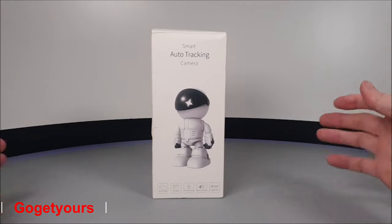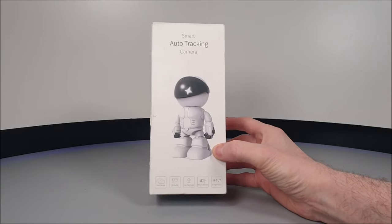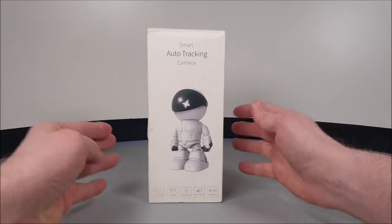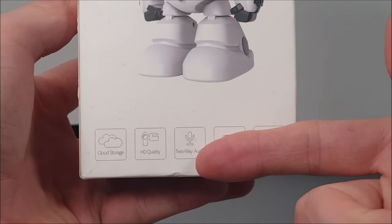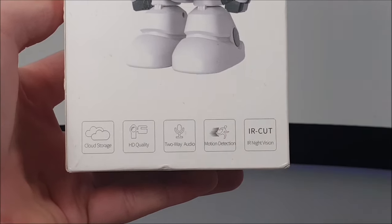Hello guys and welcome back to our channel. This week we have been eager to get our hands on this funny little gadget — this is the S-Cam PT-205 auto tracking security camera. It's disguised almost like a robot toy, basically a toy designed to be camouflaged in your home interior. It states it has two-way audio intercom, motion detection, and night vision.